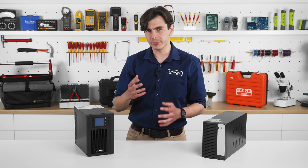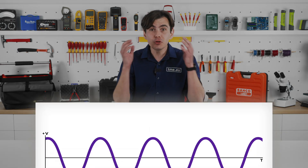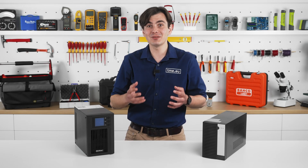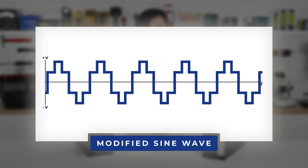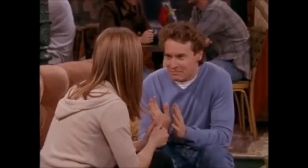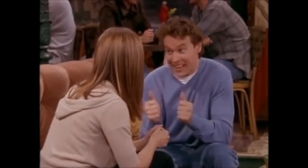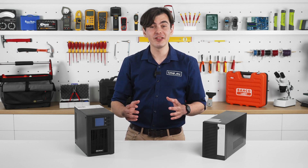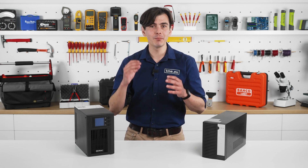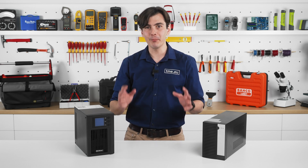Online UPS units must also deliver a pure sine wave, which can be complicated to achieve. A pure sine wave is the ideal waveform for AC power. Some less expensive UPS units might generate a modified sine wave, which can be less efficient and even harm certain equipment. Qualtek's pure sine wave designation indicates that these UPS models produce an output that matches the perfect sine wave of standard grid electricity, guaranteeing compatibility with a wider range of devices.